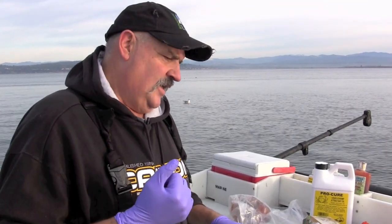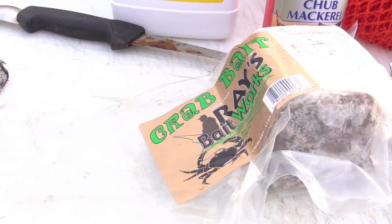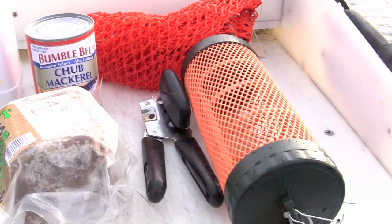Tom Nelson here from the Outdoor Line with a word about crab bait. The concept you want to get used to is that of a hanging bait and a broadcast bait. The broadcast bait is going to make a scent really quickly, and the hanging bait is going to give them something to chew on and keep them in the pot. Let's open this stuff up, get it ready to put in a crab pot, and show you what I mean.